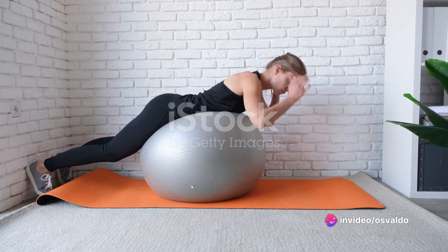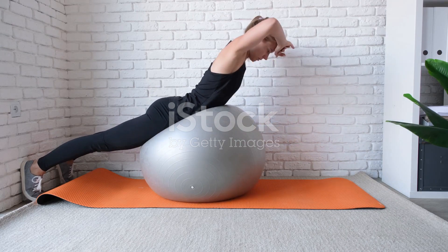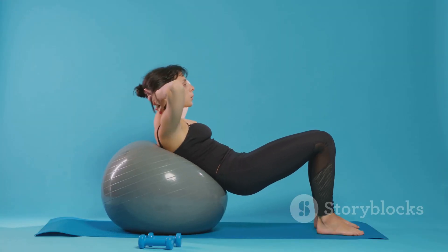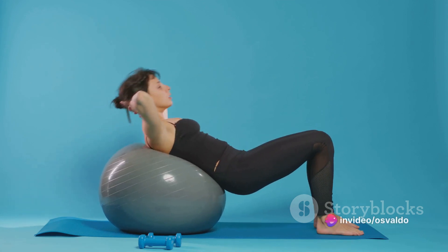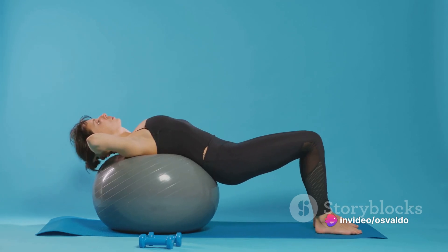A robust core also enhances your balance and stability, making you less prone to falls and injuries. It's at the heart of power generation, the engine driving your performance in every physical activity. Now that we understand why core strength is crucial, you might be wondering how to strengthen it. Let's dive into some exercises.